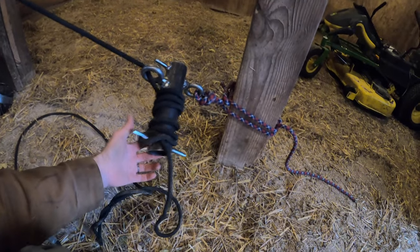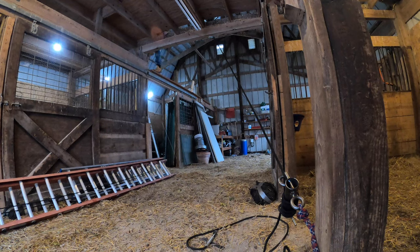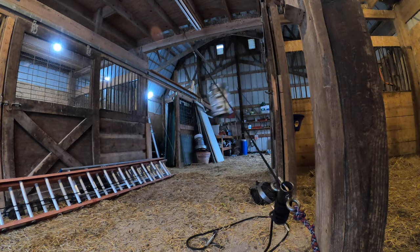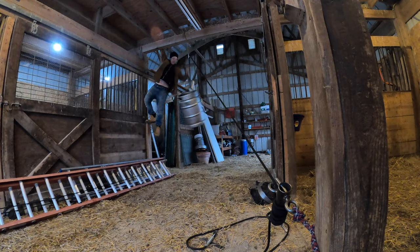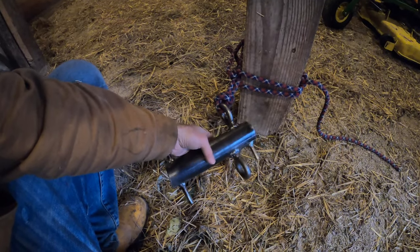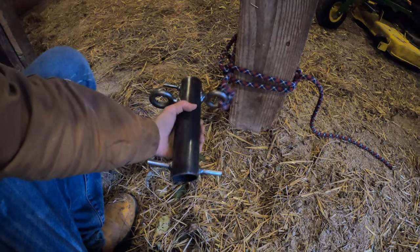Medium to heavy port-a-wrap is at the base of the tree. Time to kick the log. Looks like it held. Port-a-wrap number two has just a little bit better of a bend radius for that stiff rope, so it's got a smoother lowering action.